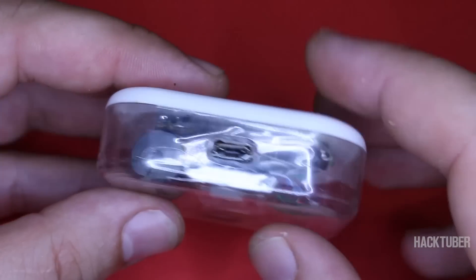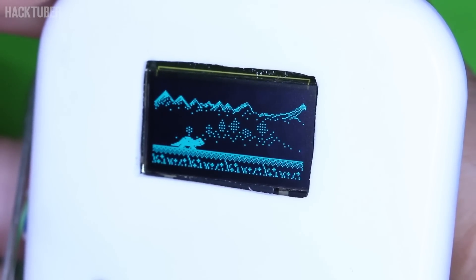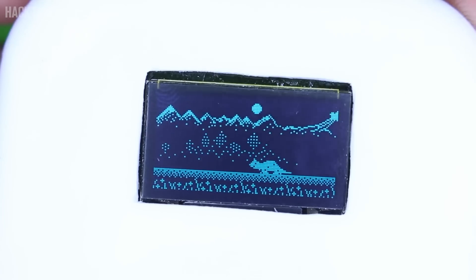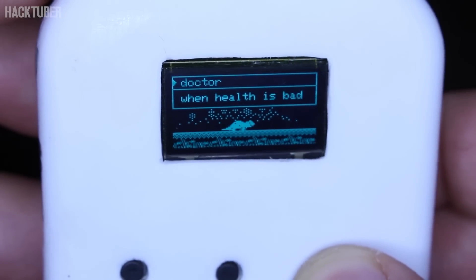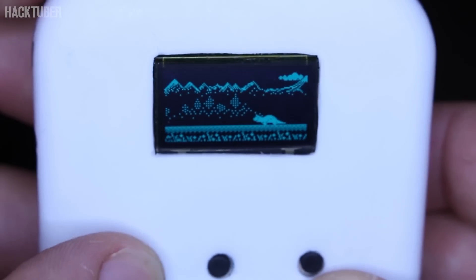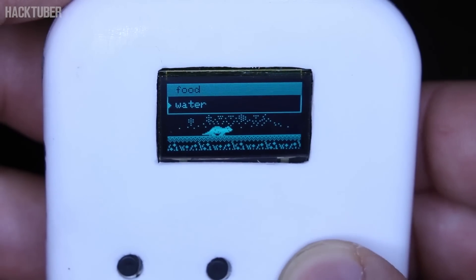Let's power up and see how you can play with this digital pad. It has a lot of functions: you can feed the Dino with a snack or apple, even give it water to drink. You can play a game with the Dino, take it to sleep — it even has a doctor when it's feeling bad, and tells you how old it is.